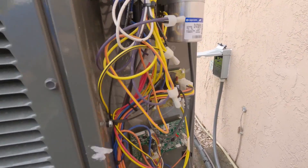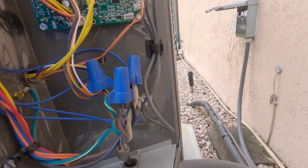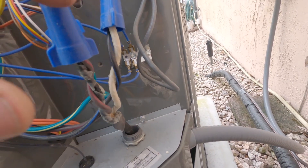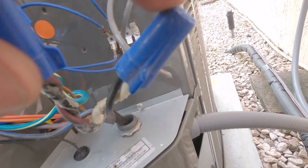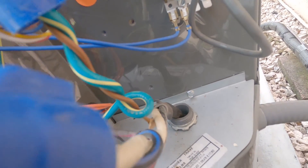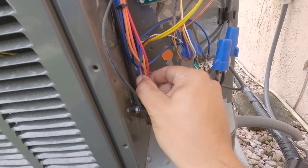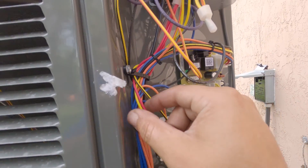I'm gonna do a visual inspection. Obviously high voltage is tripping the breaker, so I'm looking at the high voltage wires — making sure nothing's rubbing or touching. Following your high voltage up the cabinet — everything looks pretty good.